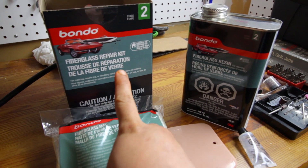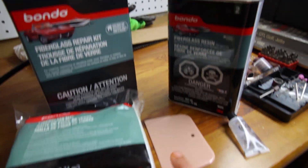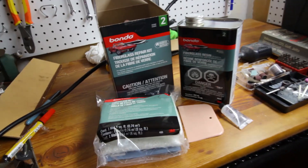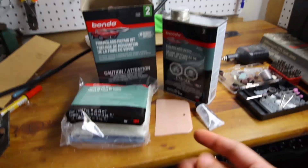Here I have the fiberglass repair kit from Bondo. It comes with a fiberglass mat, a squeegee, the resin, and a hardener. It doesn't come with a little mixing plate, so we're gonna have to find something to use for that as well as a paintbrush.